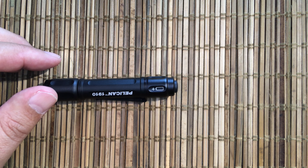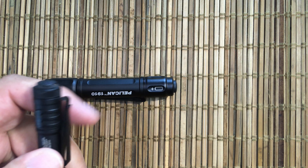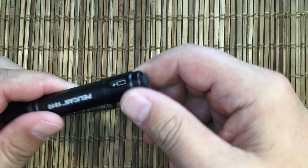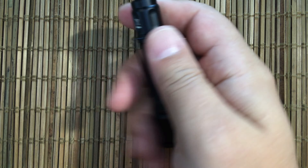Probably the last interesting feature of this flashlight is you can see where the clip is just pressure fit on here. On the Lumintop they just kind of snap on a ring, but this one is actually underneath the cap. There's no worry about it rotating — it's actually a nice pocket clip, though it does stick out of your pocket a fair bit.